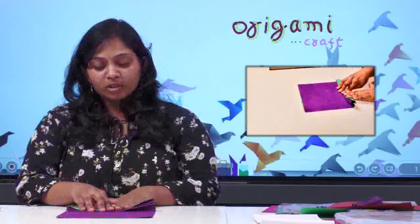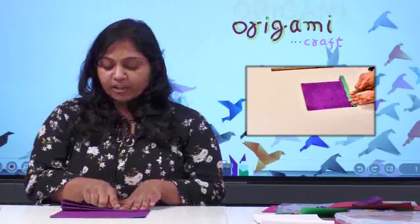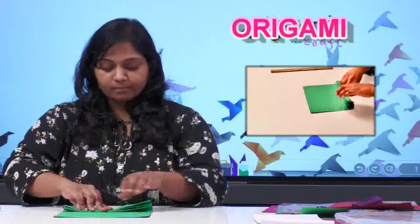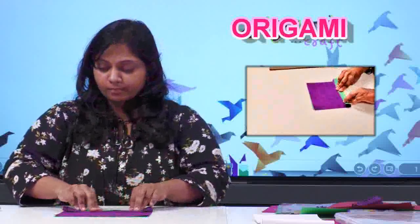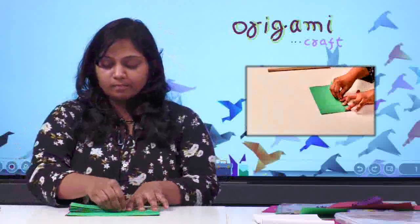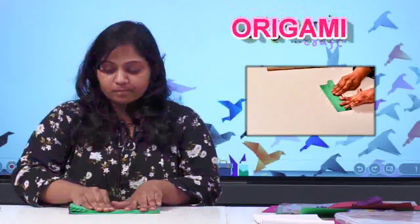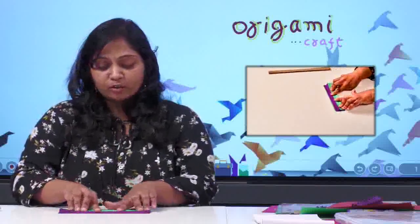Children, if you are not able to crease with your hands, you can take a scale and start creasing on it — on the edges, on the folds, you can start creasing. And here we have this extra axis part, which I mentioned in the previous class also — you have to cut it out so that we will get an even shape.